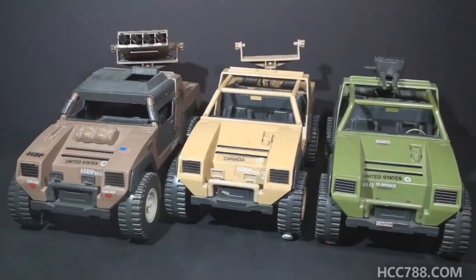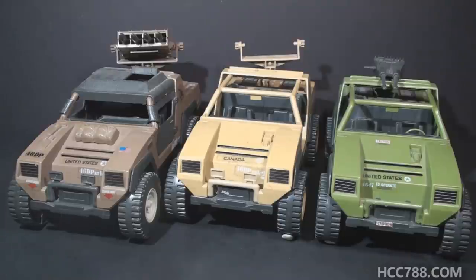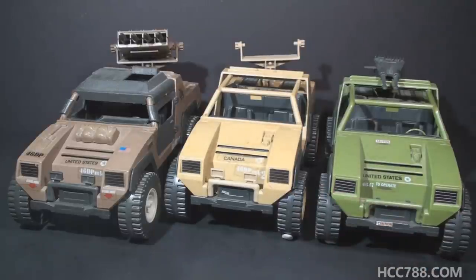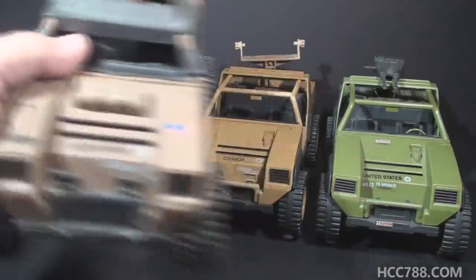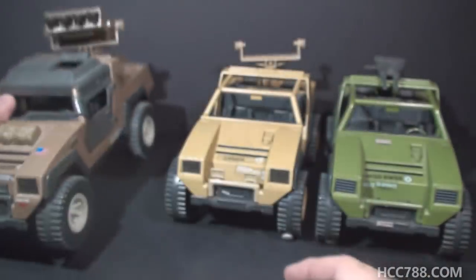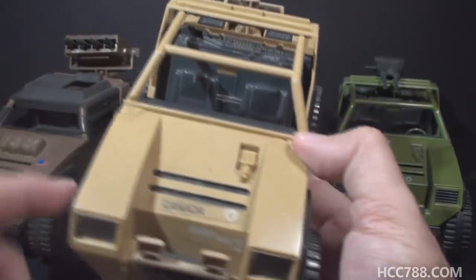The stickers on the mail-away Vamp Mark II appear to be the same as the stickers on the retail version. The placement of the stickers is often different, just because kids put stickers in different places when they assemble these vehicles. This is the Canadian release. Canadian vehicles are the same as American vehicles, except instead of having American flags and saying United States, they will have Canadian flags and say Canada.